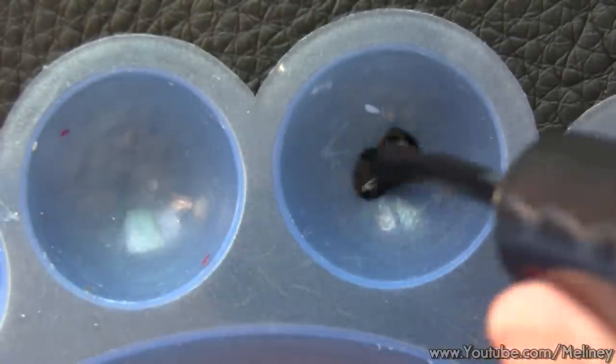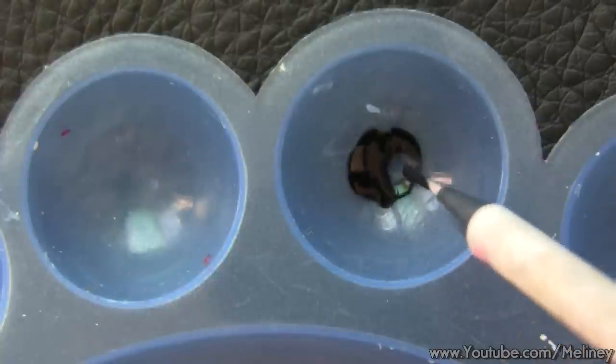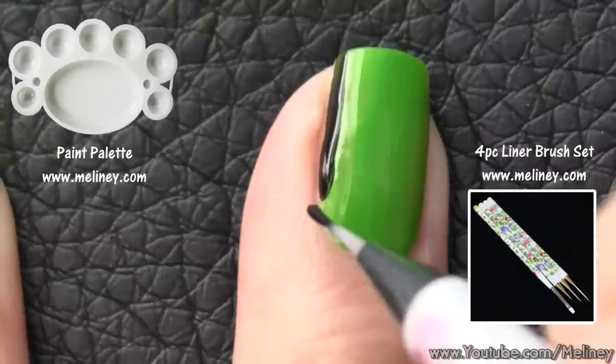Next, grab a detail brush and pick up some black polish. Start by lining the edge of the nails all around — it doesn't have to be perfect.